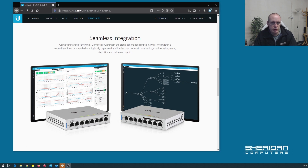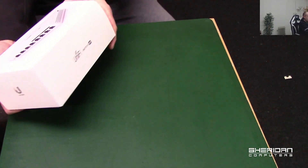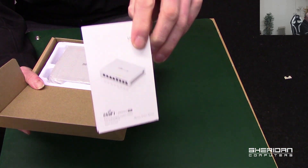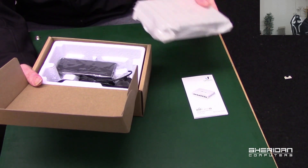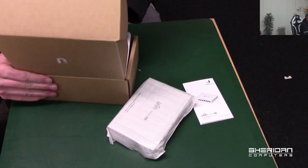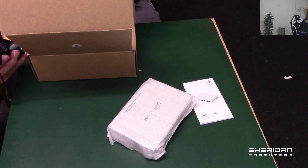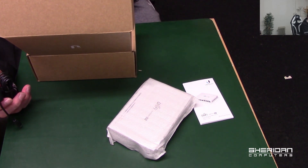So let's flick over to the actual switch that's arrived and open it up. In the box we have the instruction manual, the switch itself which is well packed, the power supply, and some securing screws. The power supply that arrived is a US one — we did order a UK one as well, luckily.